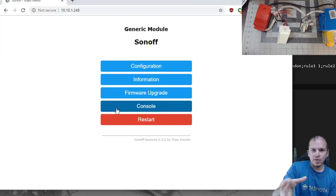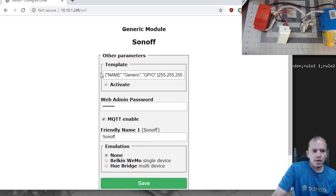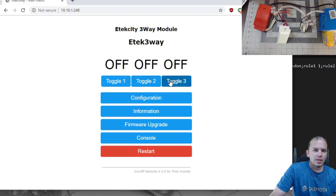Next, we'll apply a template to configure all the GPIO numbers automatically. We'll leave the template and the rules in the video description. Copy the template, go to Configuration > Configure Other, paste the template, make sure Activate is checked, enter a friendly name like 'ETEC three-way,' and hit Save. You'll notice three relays are now configured. Relay number three is the status light for the Wi-Fi symbol we talked about — you're welcome to use it for anything you like, it's simply a relay on/off.